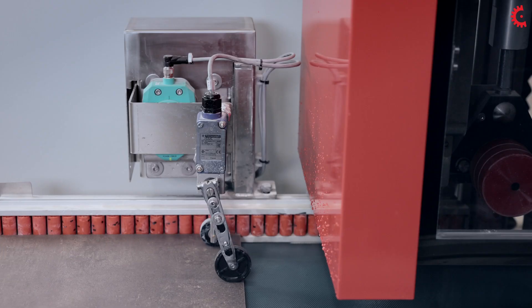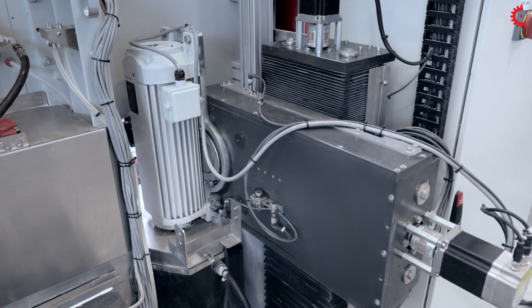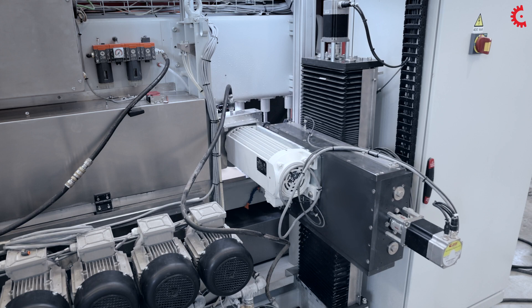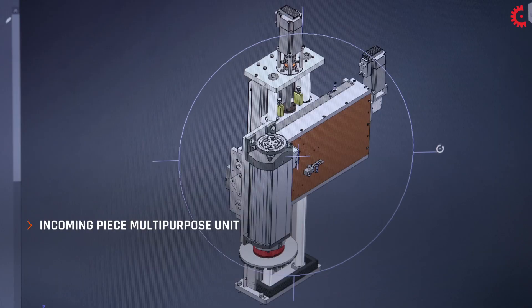The sensor measures the thickness of the slab coming into the machine to automatically regulate the multipurpose unit and the position of the upper bevels.